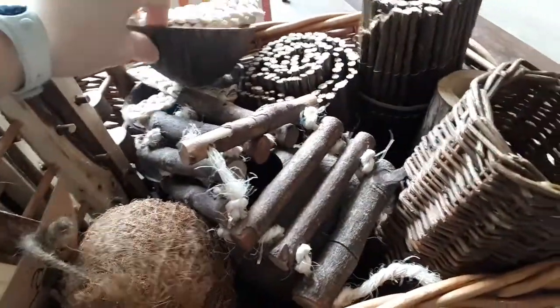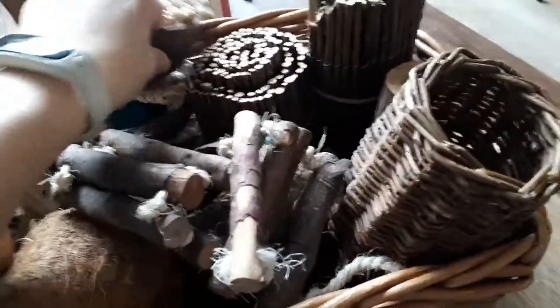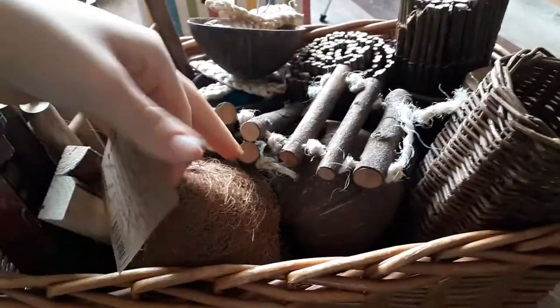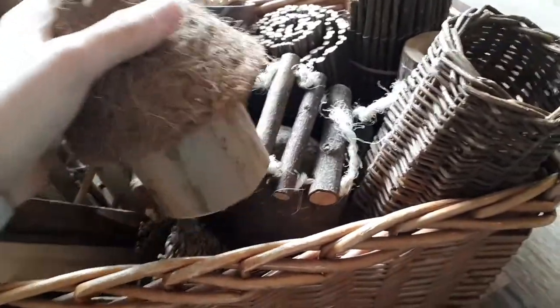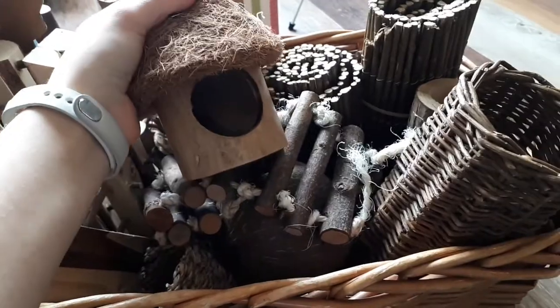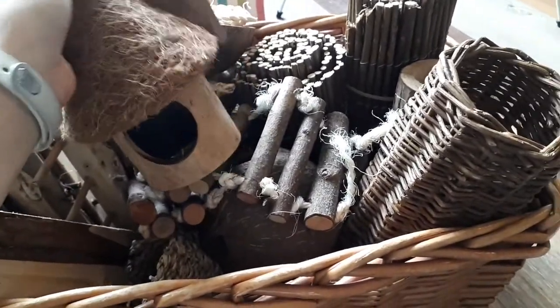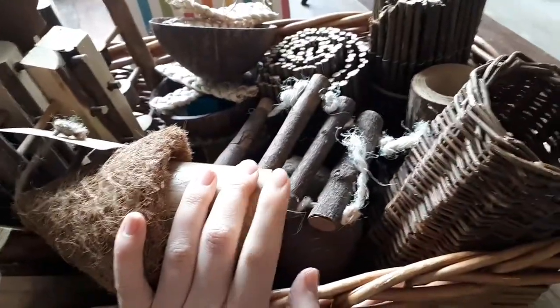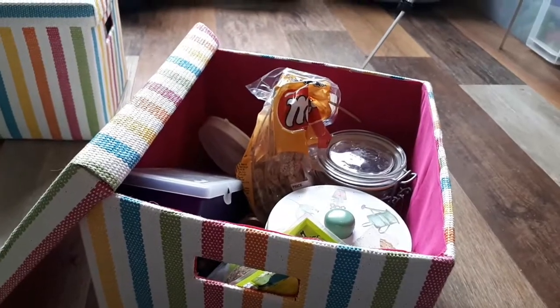Then a coconut hangy thing — another coconut that gets hung — and then this is probably one of my favorite products I actually own, which is this adorable little coconut house, which is for Chip obviously because it's really tiny. There's another little tunnel under there, and that's pretty much it for that box too.